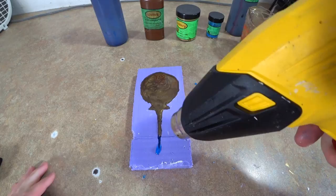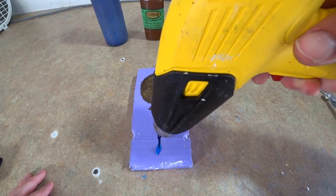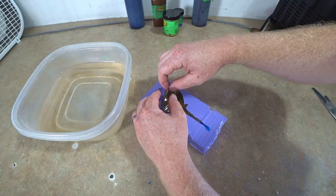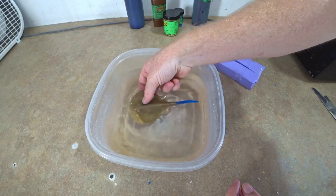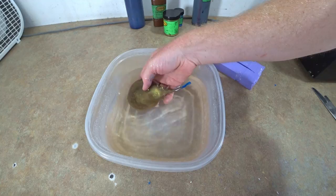We're gonna heat gun the tail where the two colors meet, just to try and get a good bond — just kind of melt that together. This will probably just come right out without too much hassle. Yeah — look at that, that's pretty cool. Interesting, I've never seen anything like it. I don't know about y'all but I sure haven't. Wow.